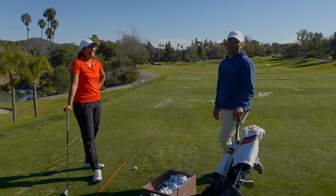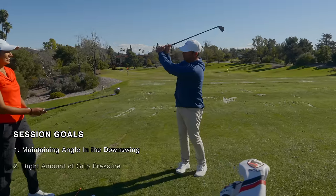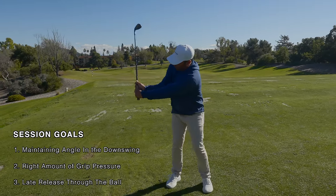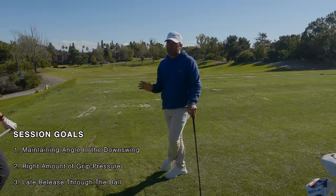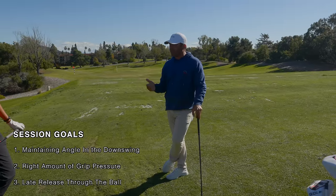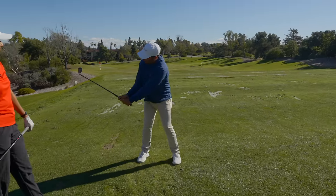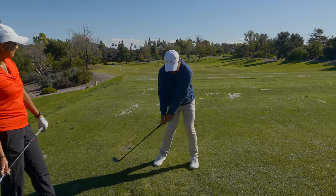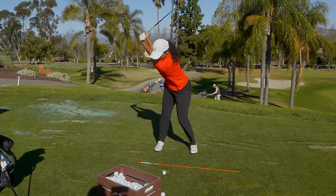This video is going to relate to a lot of you because we're going to work today on how not to cast the club and how to hold the angle longer. When you watch her swing, it's a beautiful golf swing, but we've historically always given up the angle a little bit too much. What she does, she does very well — she'll get rid of it but still hold on through impact and arrive with forward shaft lean, unlike most.